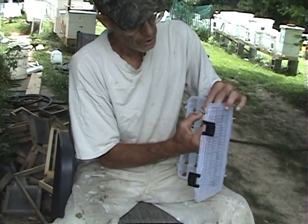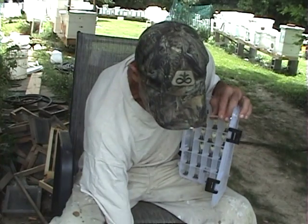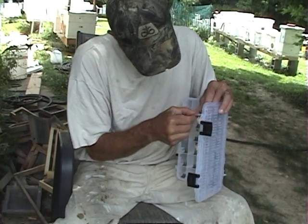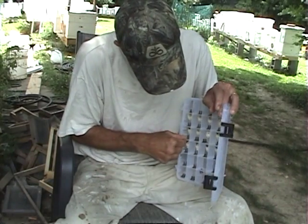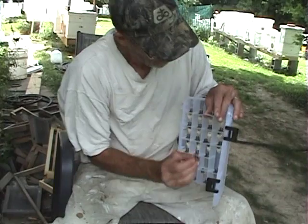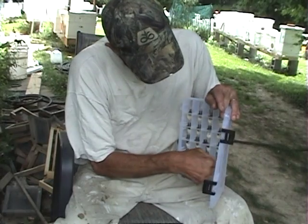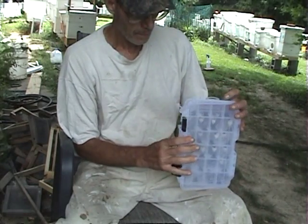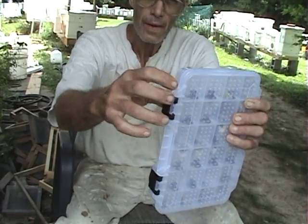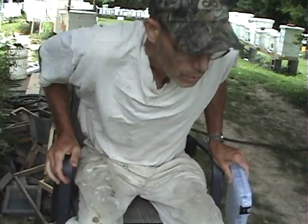Notice I'm not turning the cells upside down or sideways — it's pretty critical that you don't at this stage. We've got them all loaded, just shut it up. You may notice there are colored tacks in the corner; I've got a record that tells me what these queens are out of so I never lose track of them. Now we'll go in the house and put them in the incubator.